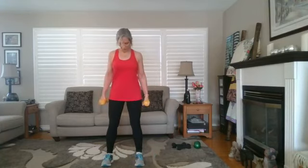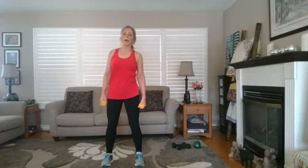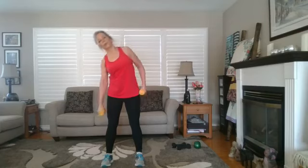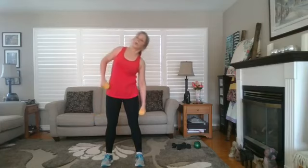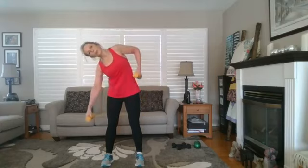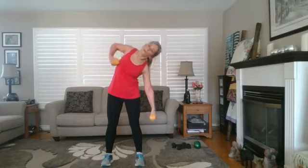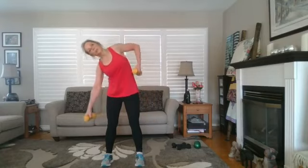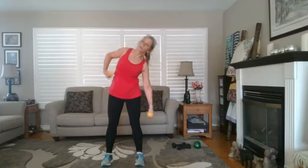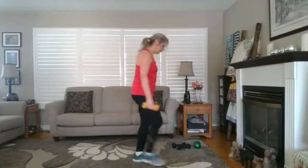Just a little side to side: lean one side, back up, other side, back up. You're feeling it in the side of your waist — we open one side and compress or contract the other. A great one for the stretch you get. Weights down.